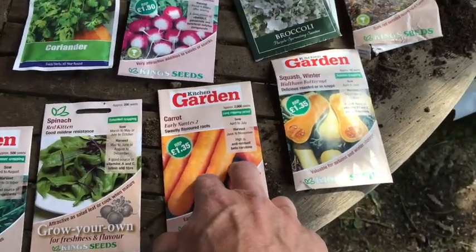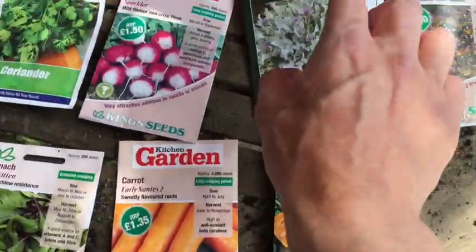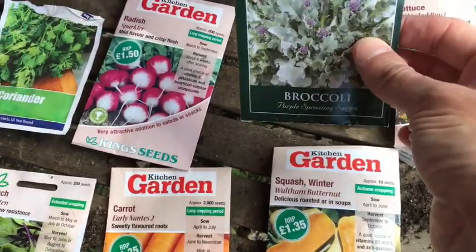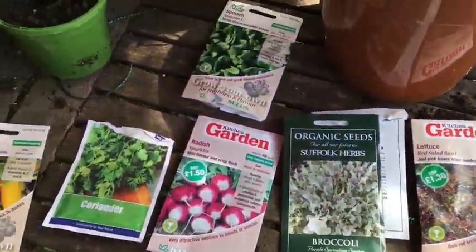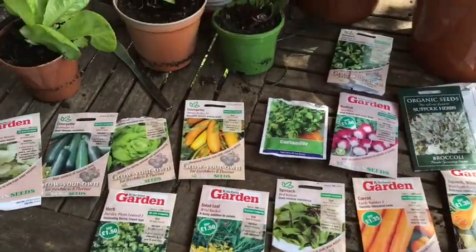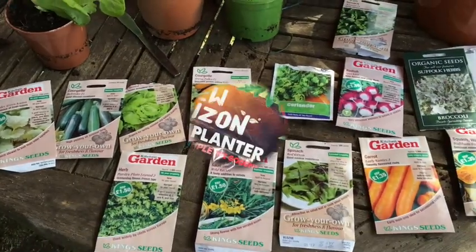Some carrots — I've not had a lot of success growing carrots in the past but I might try some in some containers. And then some broccoli, both normal kind and purple sprouting. Now these I need to sow straight into the bed so I'm going to try and find some space in the main bed for those. Second lot of sowing — start filling up seedling corner again.